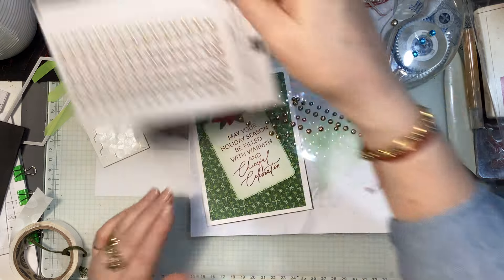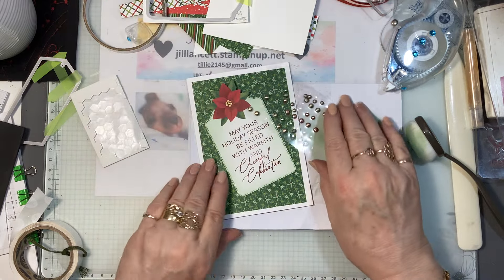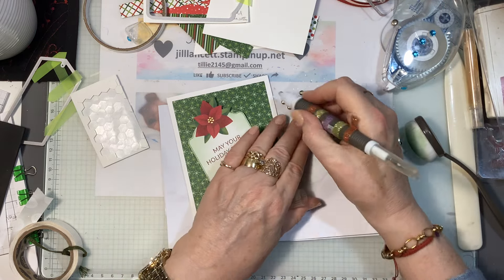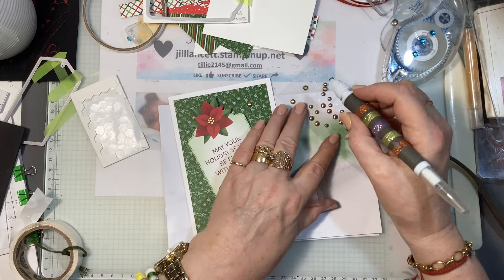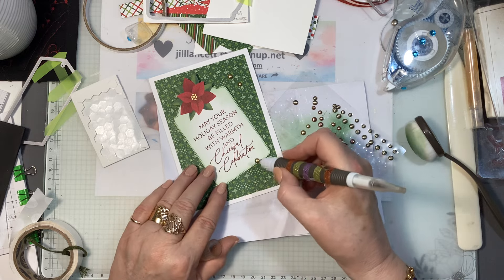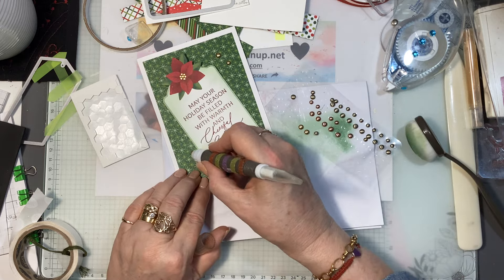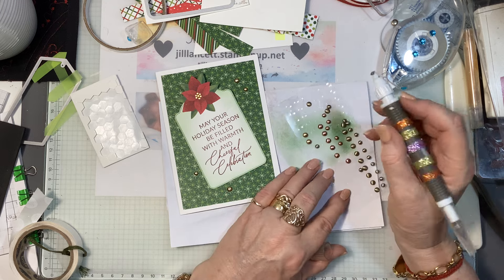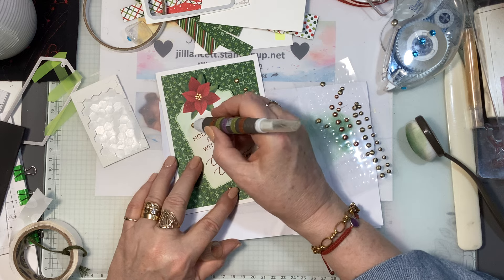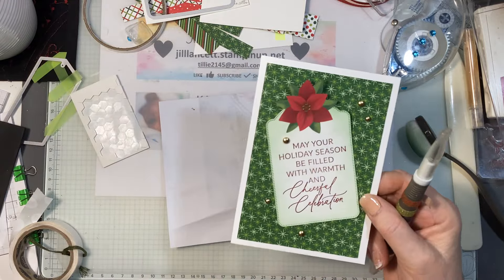I've got some brushed metallic adhesive-backed dots. I've got another packet — they're called brushed metallic adhesive-backed dots. I thought I might put a few of those around and use up the rest of the gold ones. I've got a big one down here, a small one over there, and we might even pop one up here. So that's the two cards we've just made.